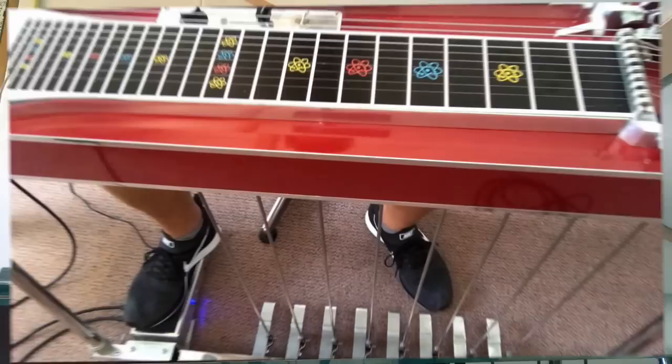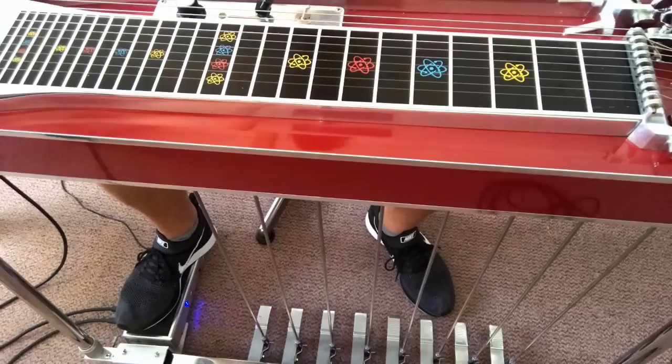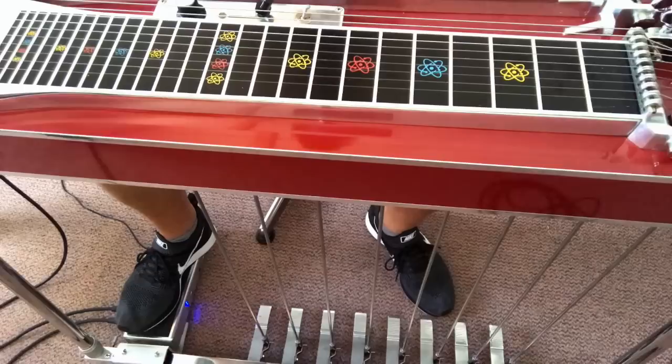Welcome to my basic chord tutorial on the pedal steel guitar. The open tuning is E9 on the front neck, so let's start with that.